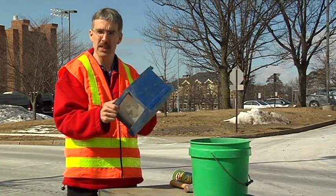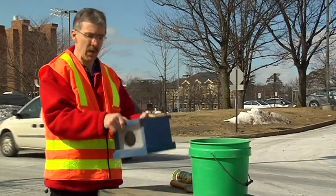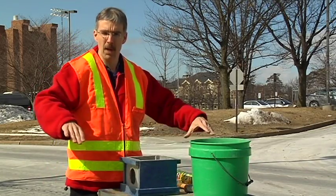We're going to be installing it out of our trench box here, which has some plastic on the ends just so we can see what's going on, but normally it would be open on both ends.